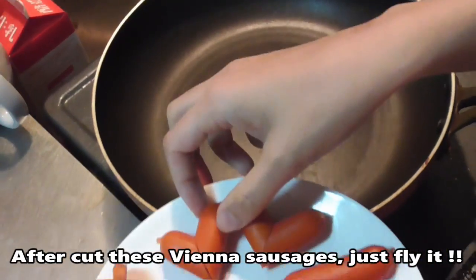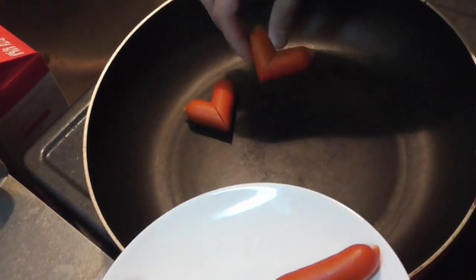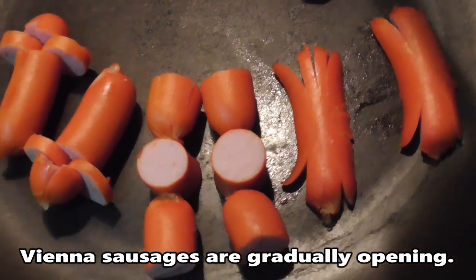After cutting these Vienna sausages, just fry them. Vienna sausages are gradually opening.